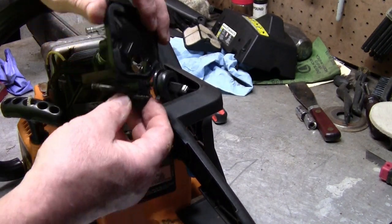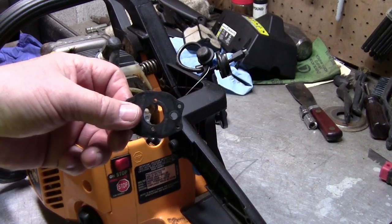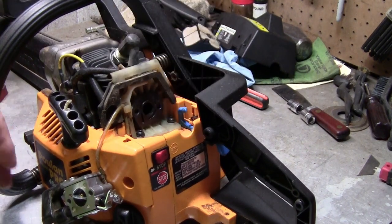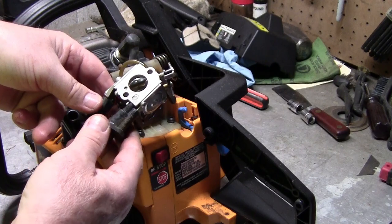Something else popped off — a plunger. All that is for is vibration. This plunger right here went on right here, so I'm going to leave it right there. Okay, here's the gasket — it actually fell down in there. Okay, now this came off. The choke is right here. Carburetor — and I'll show you how it all goes back together.